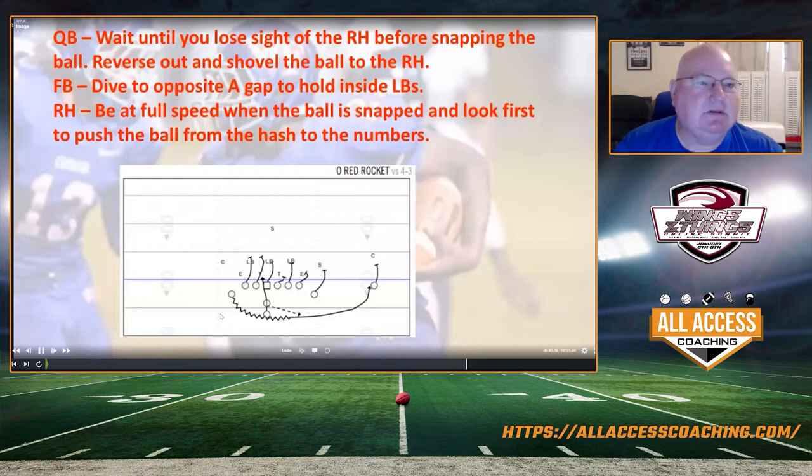We tell our quarterback to wait until he loses sight of the running back before snapping the ball. He's going to reverse out and shovel the ball toward the right half — you guys up north who know about shoveling snow know what I mean: shovel that ball out there low and fast. Our fullback dives to the opposite A-gap to help hold the inside backers, and we do have a guard trap off it. We tell our right half he needs to be at full speed — top speed — when the ball is snapped, and he's looking to push the ball to the outside, push to the hash, to the numbers, and get out where he's only got one or two people to beat.